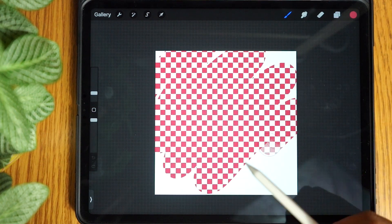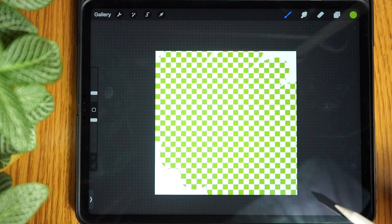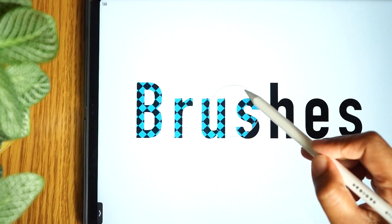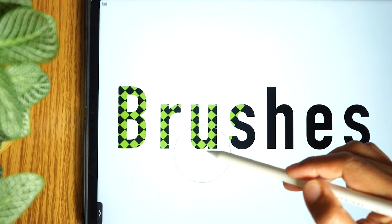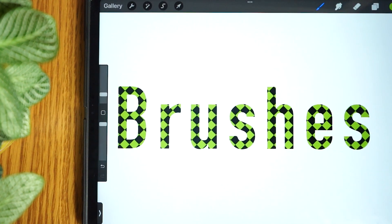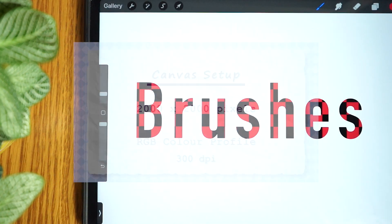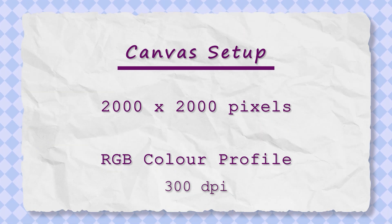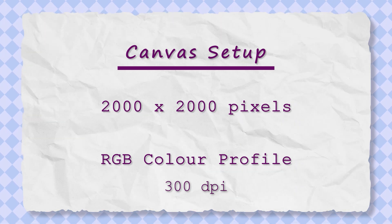By the end of this tutorial you will have learned how to create three distinct pattern brushes in various sizes. This will equip you to make more of your own unique brushes which can be used to decorate digital planner pages as well as clip art and stickers. There really is no limit to their use in digital art and print. This is the canvas size and settings I am working with — you may need to pause the screen whilst you set up your canvas. Let's get to it.